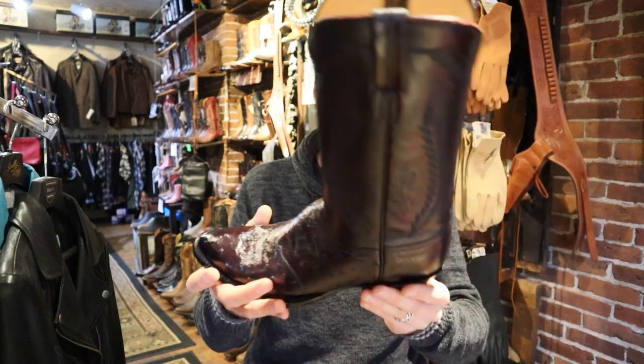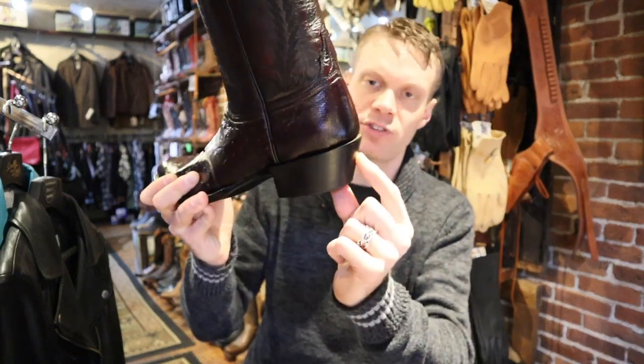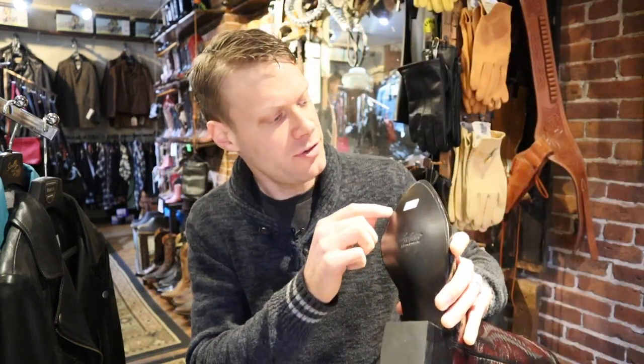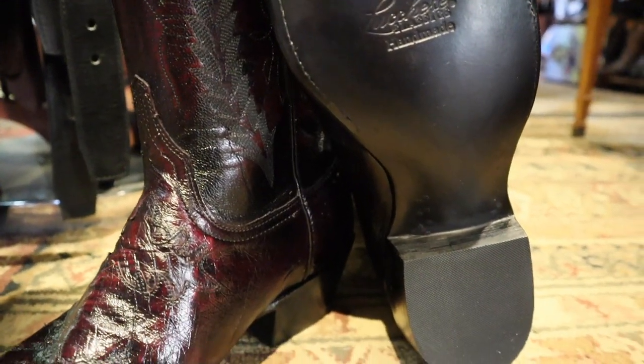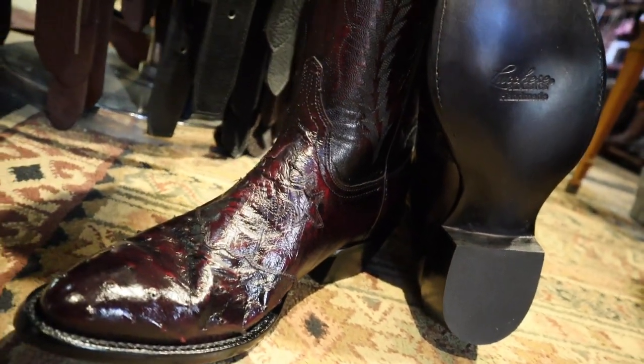I absolutely love this boot. We've got a nice traditional cowboy heel — stacked leather with a rubber heel cap — a half-stitched welt all the way around halfway, and then we have the lemonwood pegs next to the shank in the boot. Just a beautiful piece of art. This is incredible.